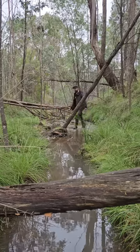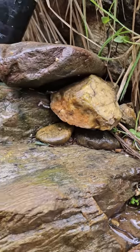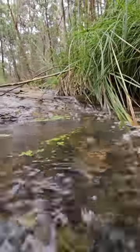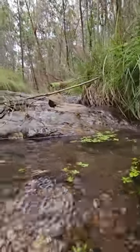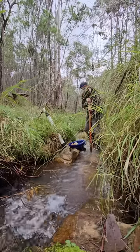It had to be not too wide, it had to have exposed bedrock because that's where gold collects, and because gold's so heavy, I needed fast water to be sure it was concentrating in that part of the creek. This spot looks about right — it's really narrow, there's exposed bedrock, and the water's fast. All of that concentrates good gold usually.